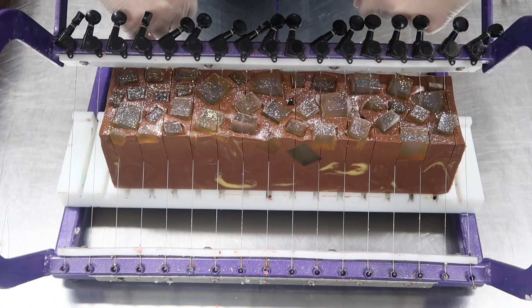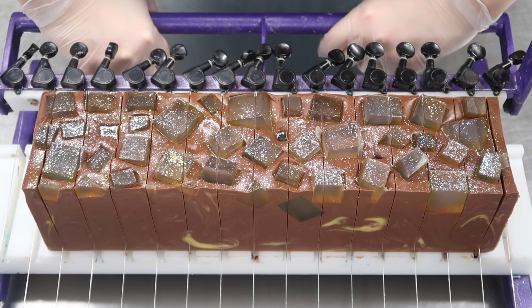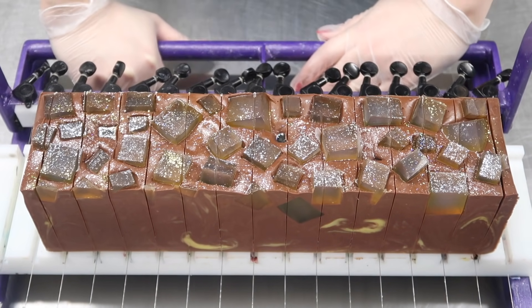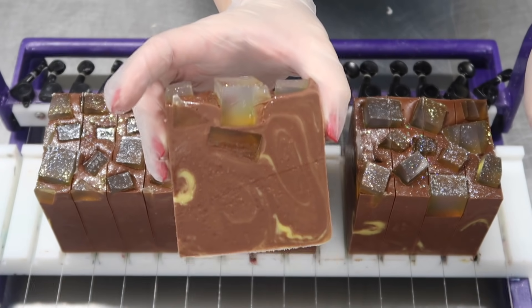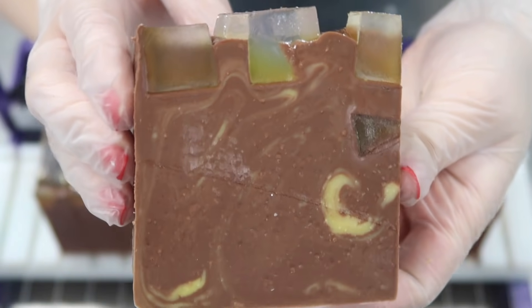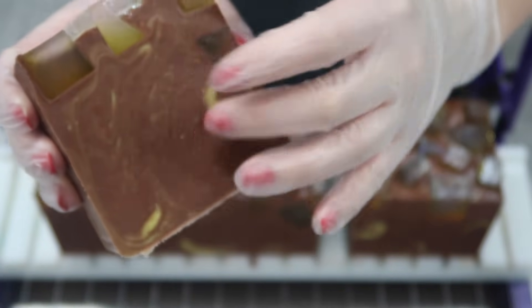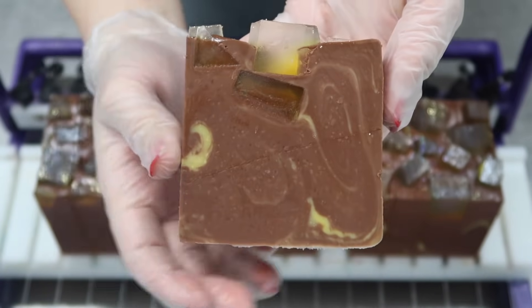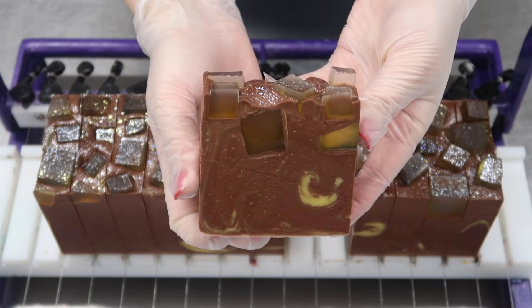I've lined up my soap, so I'm gonna press down gently. I'll zoom you guys in a little more so you can see. We pull one out of the middle and this is what it looks like on the inside. I cannot tell you how good this smells. And just like I said I wanted, there's only little hints here and there, just reminiscent of a lemon. Look at this one — this little embed goes all the way through.